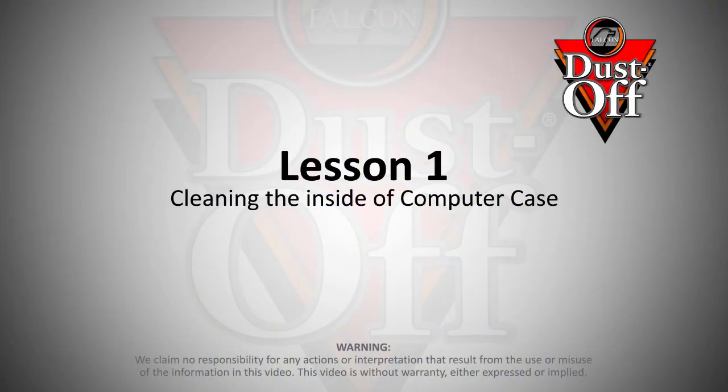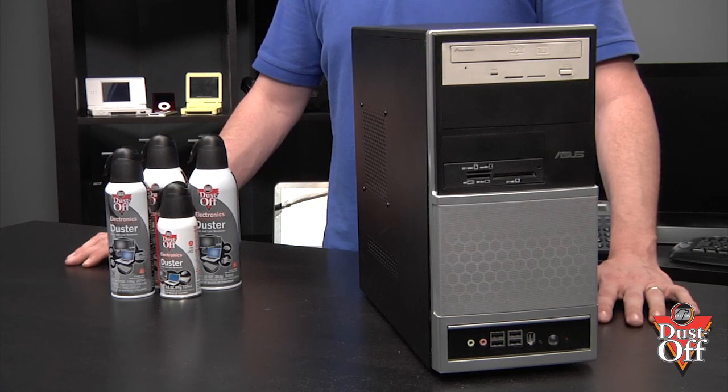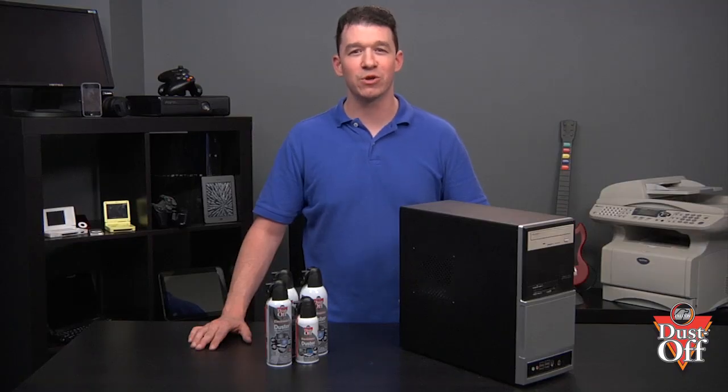Thanks for your interest in keeping your electronics running like new. In this episode, we will walk you through steps on how to safely and properly clean the dust from inside your personal computer. Keeping the fan, chips, and CPU free of dust and debris will keep the computer from overheating and improve processing speed.